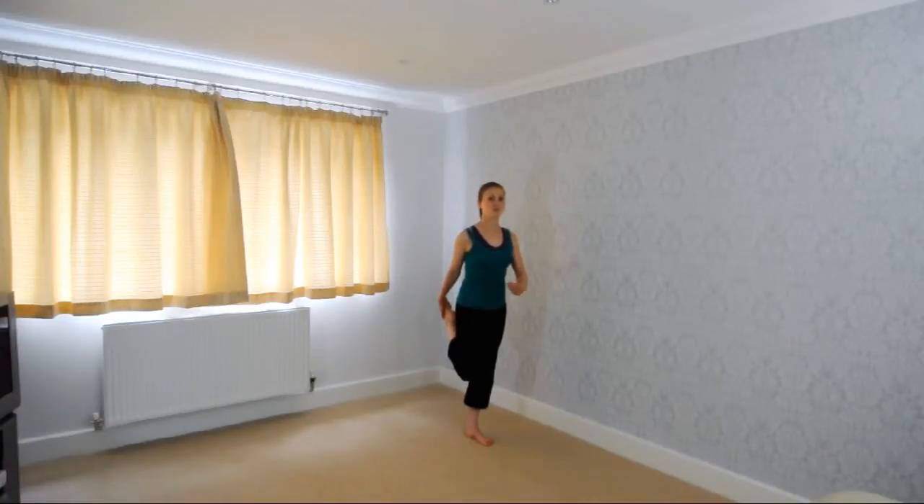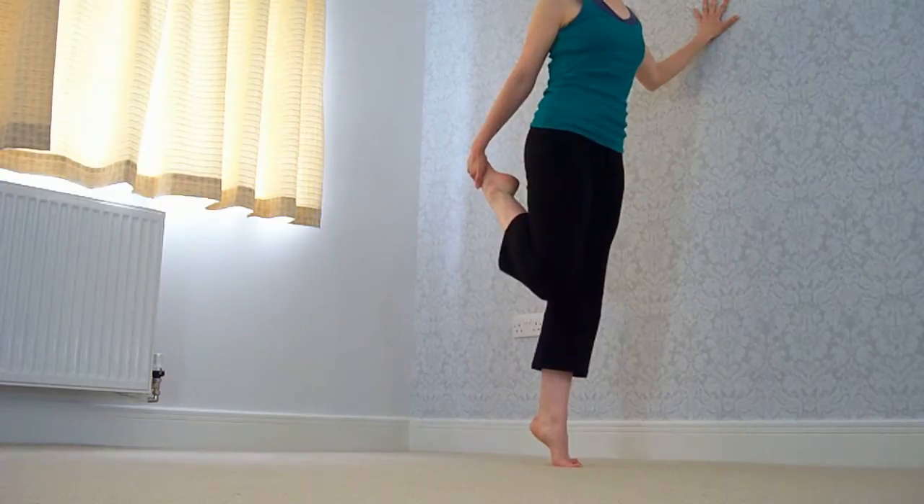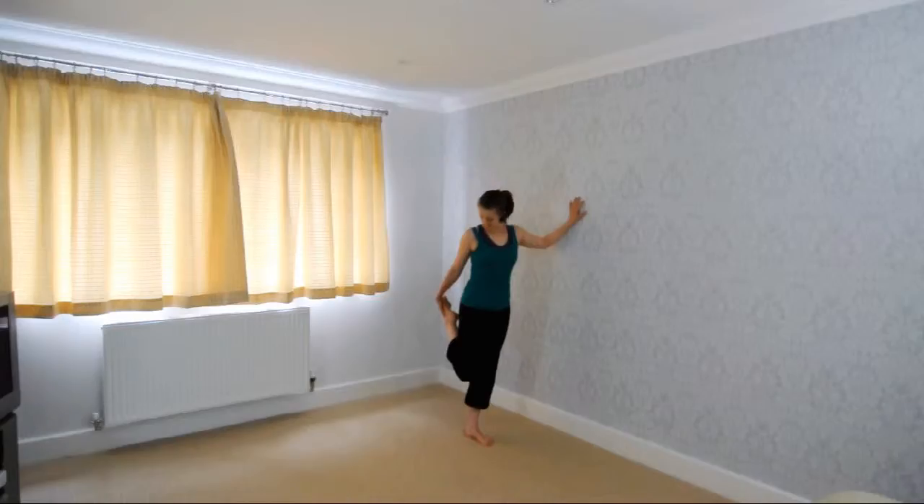Good. Now if you want to develop the stretch even further, keeping your core nice and strong, we're going to go up and balance. As you inhale, go up on the ball of your foot — good, hold and breathe, breathe, breathe — and down. Once more, good, still keeping your foot towards your bottom, holding on tight, and up, up, up — and down.